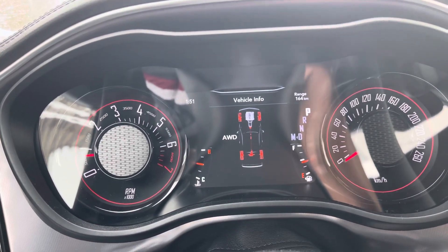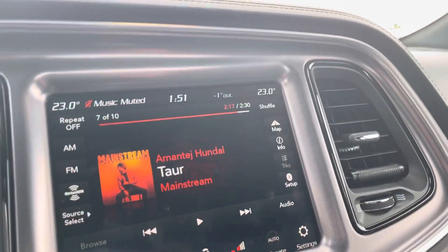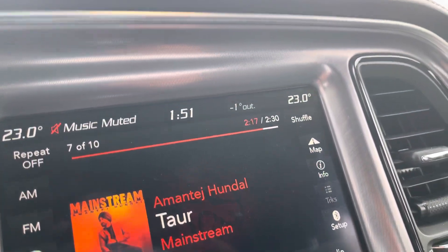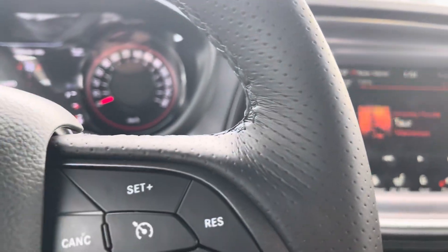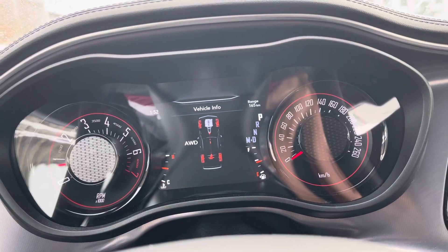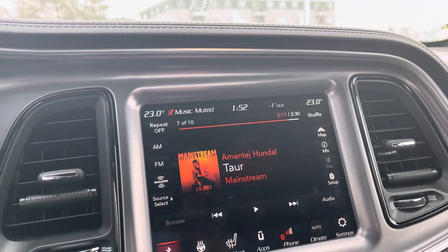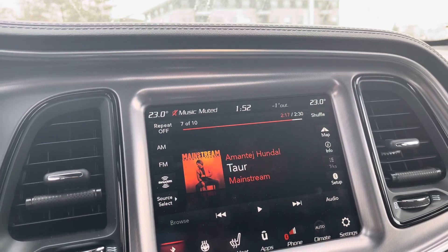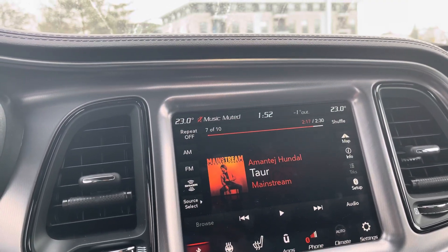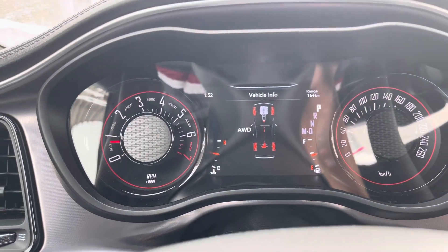Now I'm going to tell you how it works — how it runs all-wheel drive or how it goes to rear-wheel drive. The first thing is the temperature. As you can see it's minus one degree out, so it is less than four degrees, so it will be all-wheel drive. At four degrees it will still be all-wheel drive, but above four degrees — five degrees or higher — it will switch to rear-wheel drive.